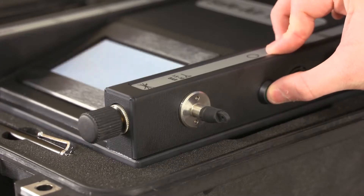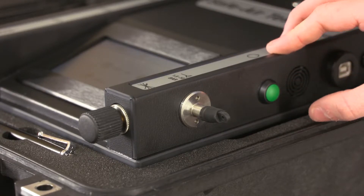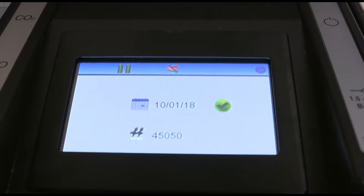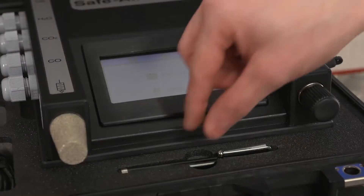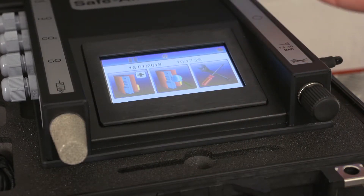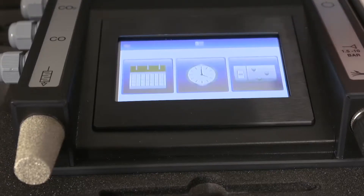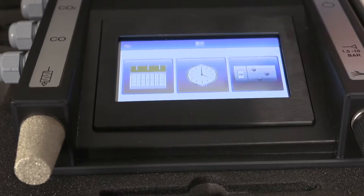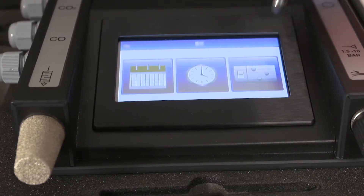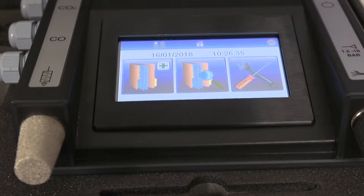To carry out a test, first switch on the machine by pressing and holding the on button, which is on the right hand side of the unit, for approximately 3 seconds. The display will show the model, then the serial number, date last calibrated, and whether it's within the recommended calibration period. Press the arrow key to progress to the main menu where the current date and time will be displayed. To change the default settings such as date, time, language and units of measure, enter the configure tester screen. To carry out a test, press the begin test button.